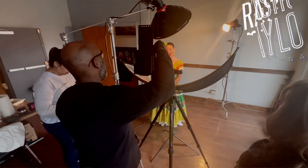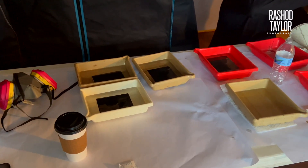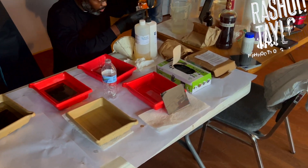We are having a blast. We are taking photos, playing with lighting, doing science experiments with different chemicals, and creating beautiful images using the 1850s process of tintype, and just making amazing images that look like they were from the 1800s.